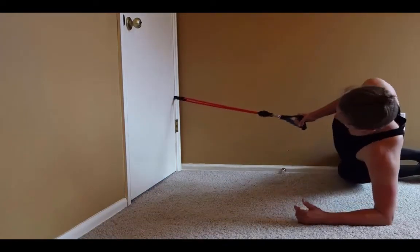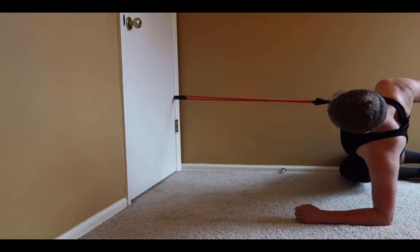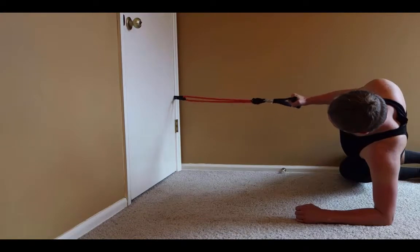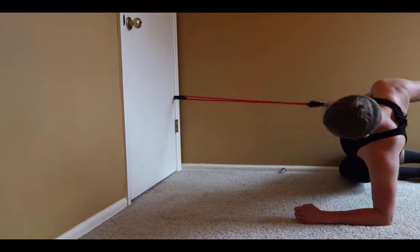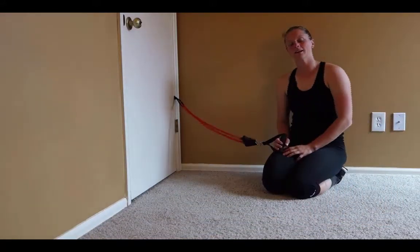Get a nice proud chest through, keeping my elbow close as I roll back, keeping my hips up the whole time. I'm going to go ahead and do the other side and show you a little bit of a different angle.